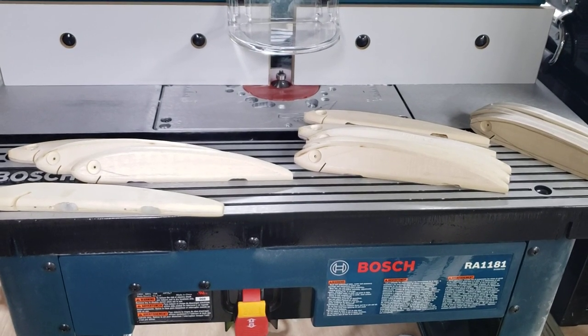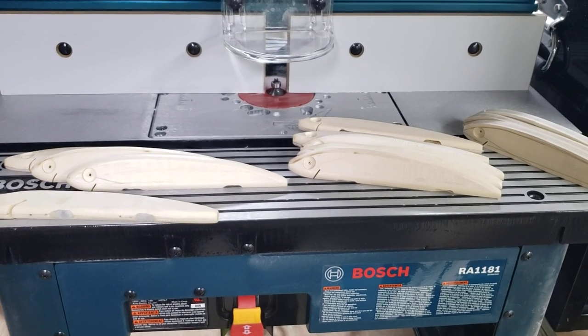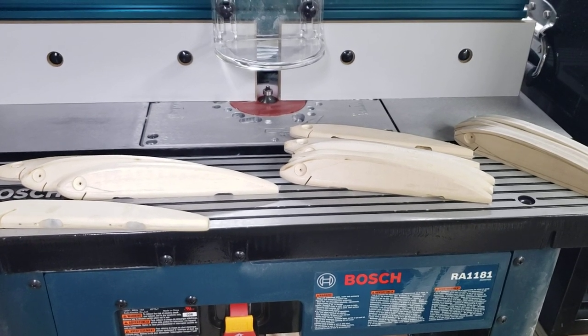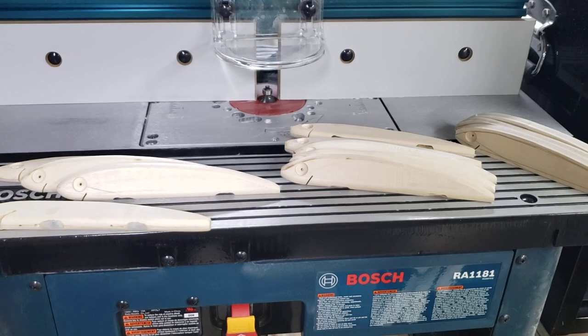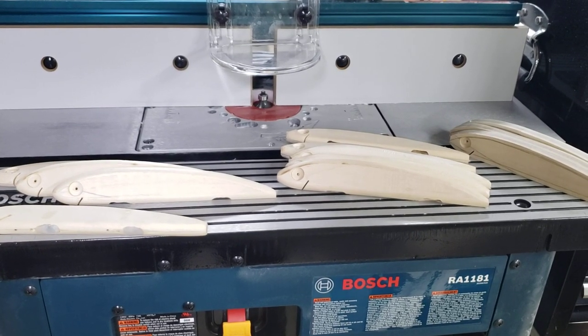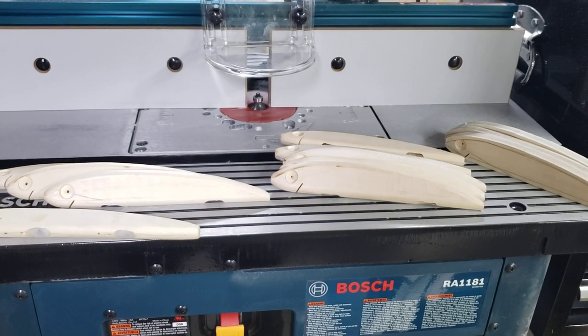Hello again, everyone. Welcome to Real Life Fishing. I realize it's been a while since I've done a video, and a lot of friends are giving me crap — where have you been, what are you doing, how come there's no videos? Well, here we are. This is what I've been doing.